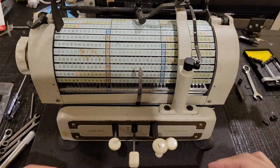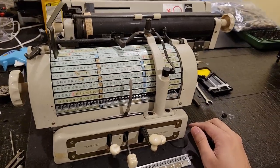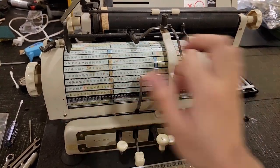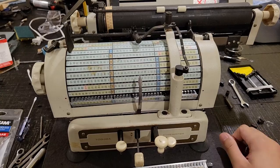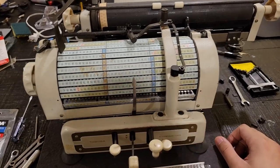One thing that stood out to me for this machine was just how nice and clean it is — well, some scuffs here and there, and that dirt of course — but typically these key inserts are rather discolored.